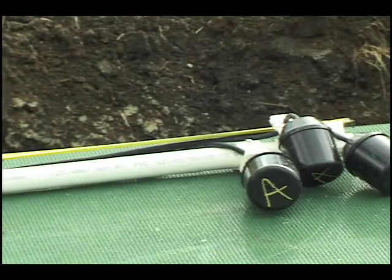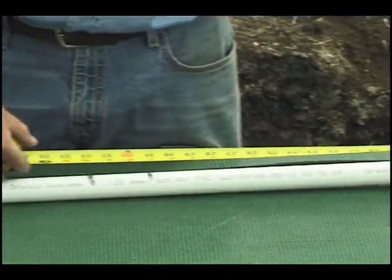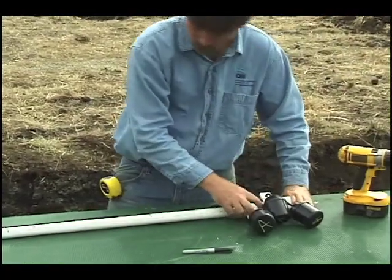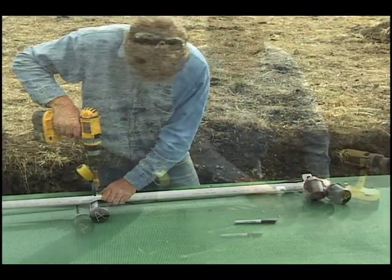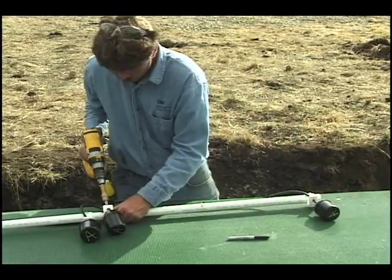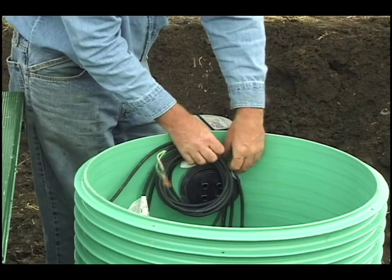The float switches were set to standard heights at the factory. Check them against the project's plans and specifications, or consult your dealer to make sure those heights are correct for your project. If you need to adjust a float, loosen the screw on its collar and slide it up or down on the float stem. Neatly coil the wires within the riser as shown.